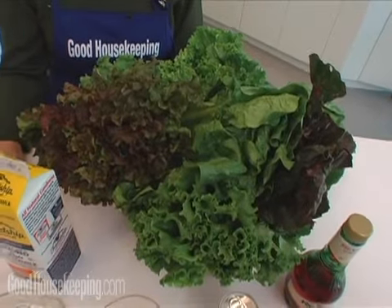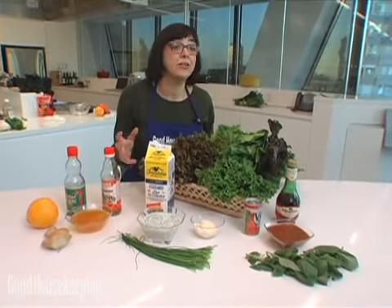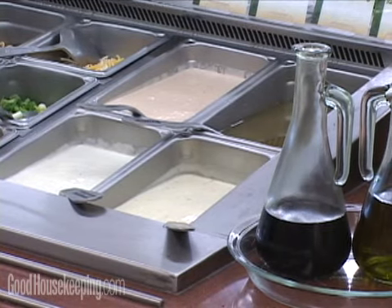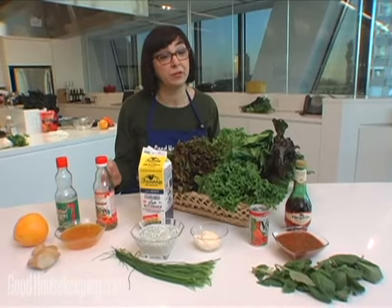Lunch. One of the easiest things to make over is your lunch, because a lot of us bring salads anyway, which we think is a healthy start. Our downfall is either high-fat dressings or some low-fat dressings that are full of artificial ingredients. So in the Good Housekeeping Kitchens, we came up with some great solutions for this.